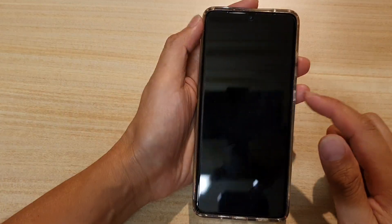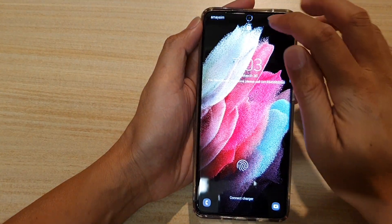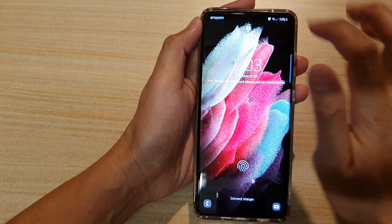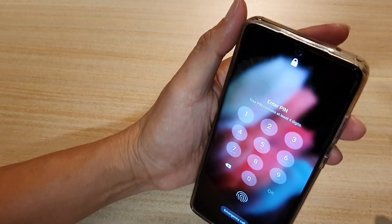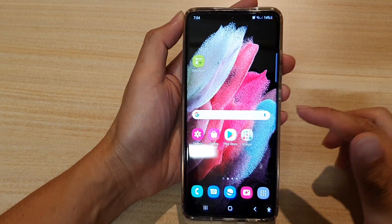Now we can test it out. With the lock screen turned on, you can see the camera is trying to recognize a face. If you tap on that, it will try to scan again. And if you point the camera to your face, the phone will automatically unlock.